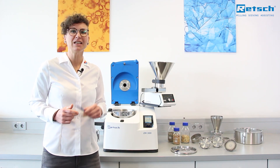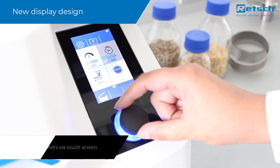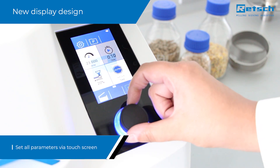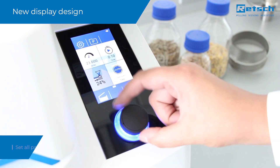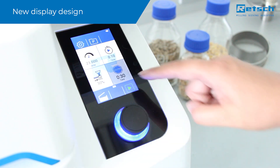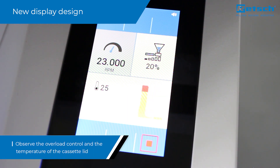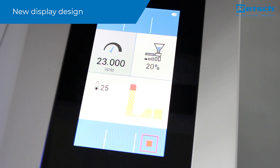A new innovative feature is temperature monitoring. The high comminution energies which heat up the sample during grinding may have a negative impact on the grinding results, for example if volatile components or moisture escape. To avoid these effects, the temperature of the cassette lid is controlled during the entire grinding process, allowing for direct process control and optimized reproducibility, as the temperature of the cassette lid is a very good indicator of the sample's temperature.